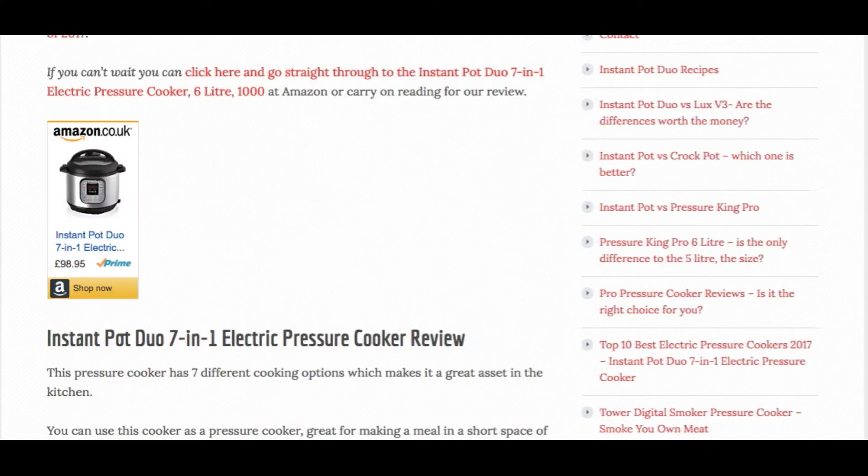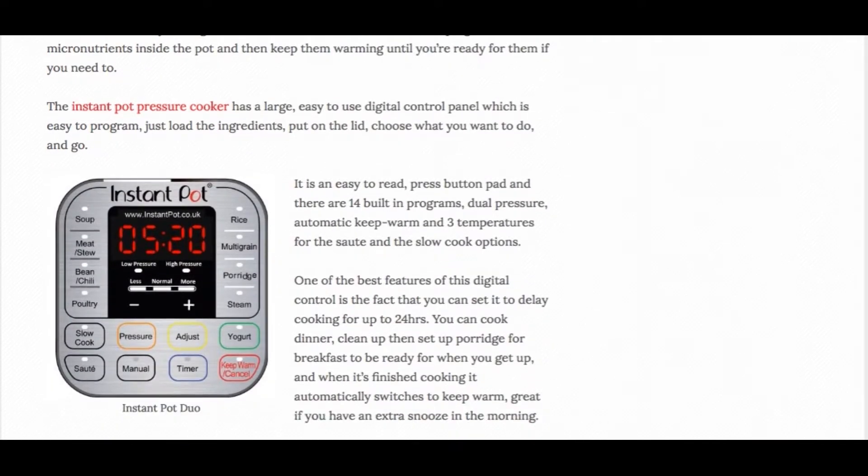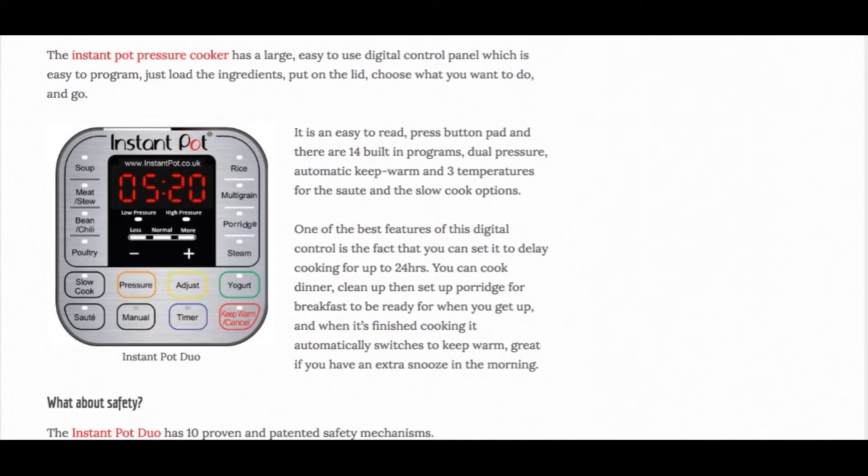It has a large, easy-to-use digital control panel with all the preset timing buttons. You also have a delay timer on this pressure cooker which you can set for up to 24 hours — that's great for having your meal ready for when you come in from work.